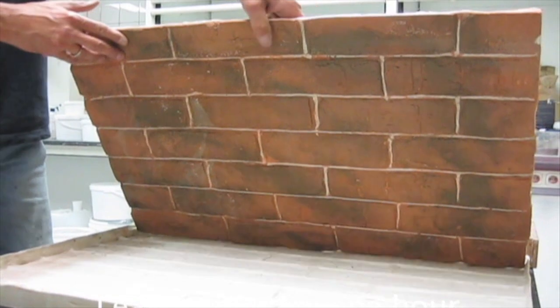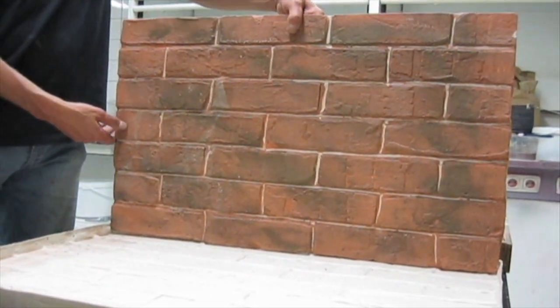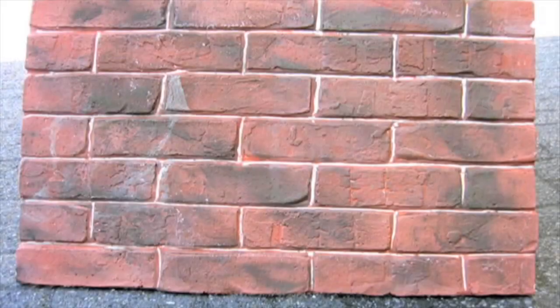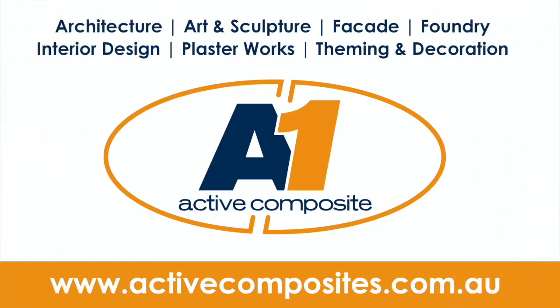Now if you like a gloss finish, apply a coat or two of A1 sealer and watch those colors come alive. Contact Marnie for more information at www.activecomposites.com.au. I really hope you enjoyed this video, and if you did, please press the like button and share.